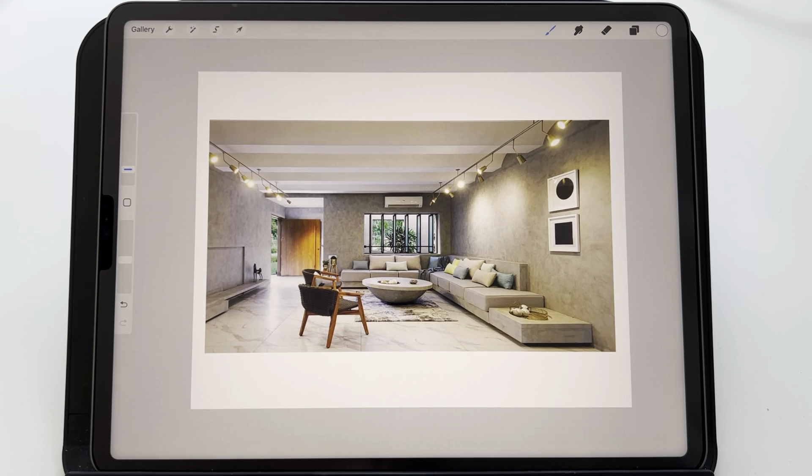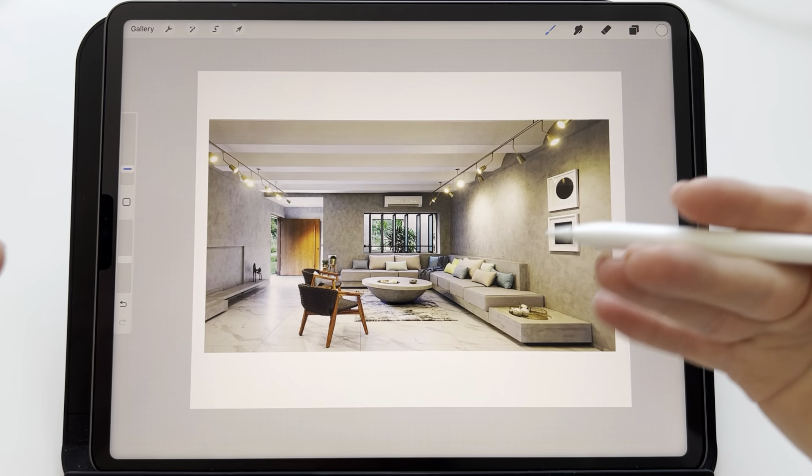Hello. I'm going to prepare this video for my student, and the task was to find how many vanishing points we should use to draw this interior.